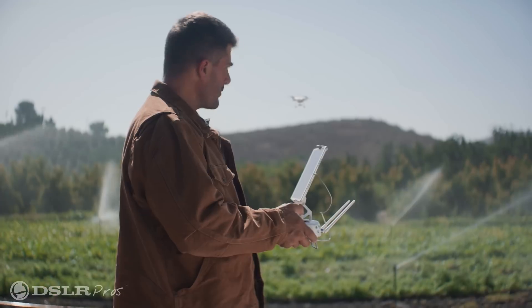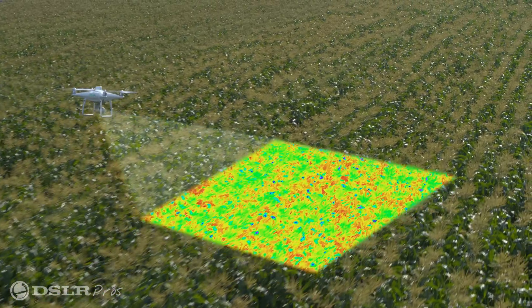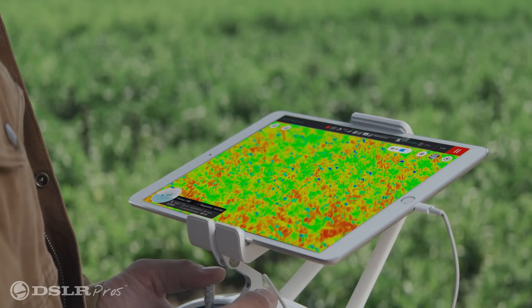When it was released back in 2019, the P4 Multispectral gave the agricultural industry a compact, turnkey solution, which made obtaining crop health information easier, and as a consequence, made it much more accessible.